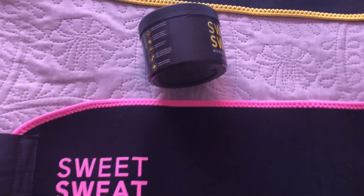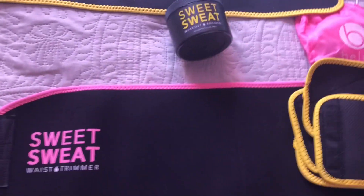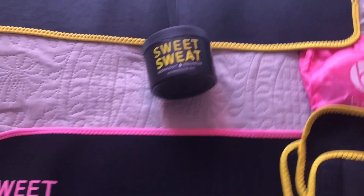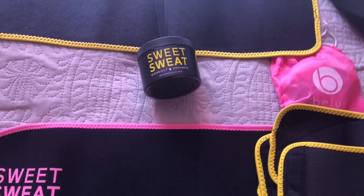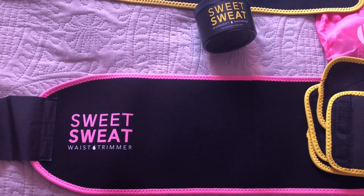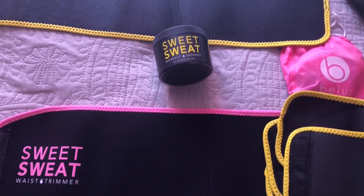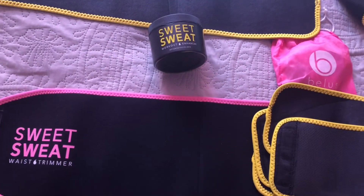Hey y'all, welcome back to another weekly vlog. It's Monday and I really want to start this week off doing something different - like real real different. I'm about to start doing this little workout video I found on YouTube, basically just a hip-hop dance routine, like hip-hop Zumba.